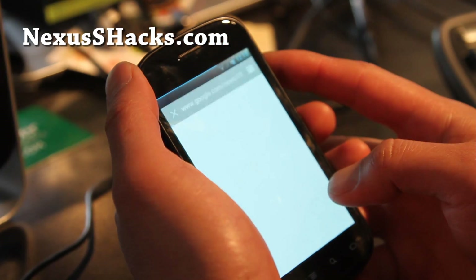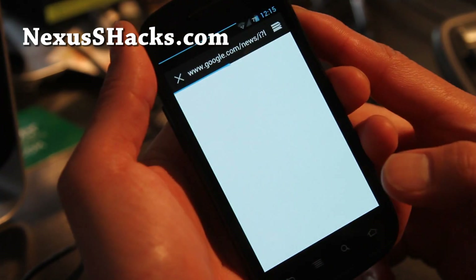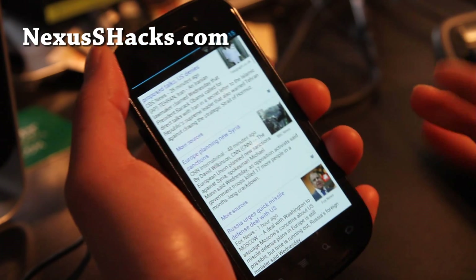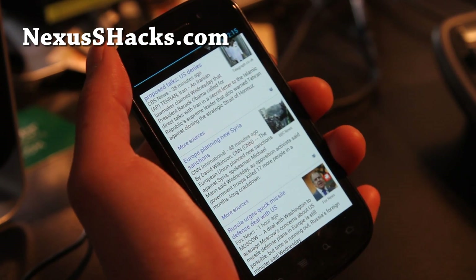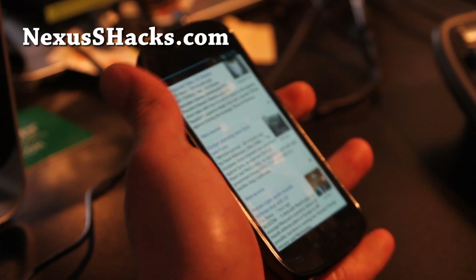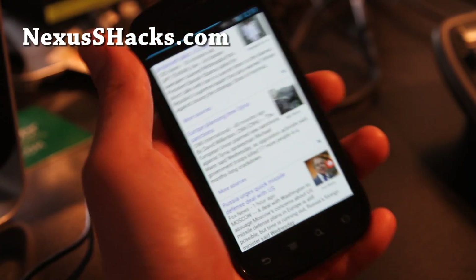Other than that, this is a very good ROM also. Remember I had the review of the Nexus Bean? I think they're pretty much comparable, with this ROM having a little bit more options as far as customization.